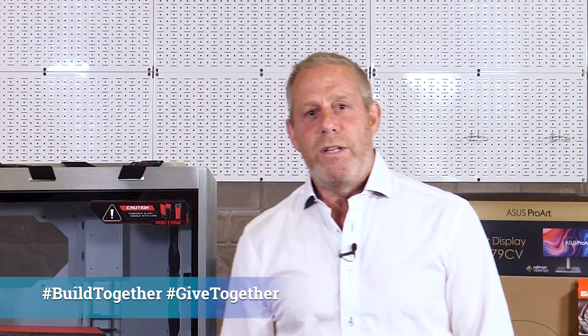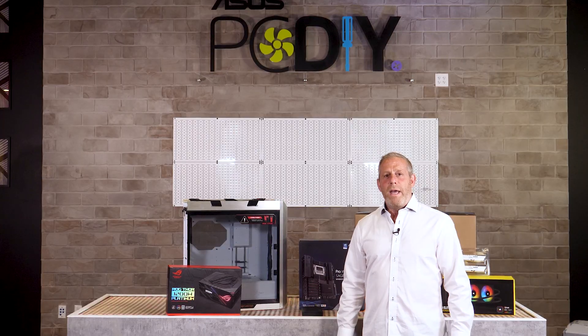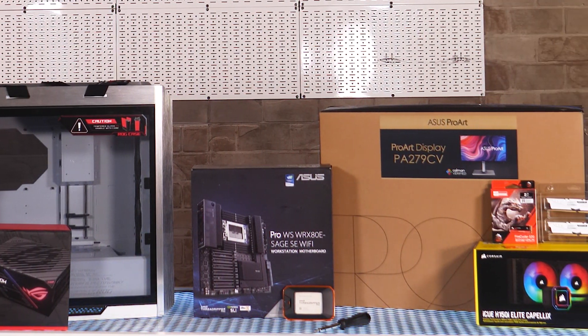Hello everyone, this is Warren Benison from Micro Center. Today I am here to join the Build Together, Give Together challenge. Thank you to ASUS for passing the screwdriver to Micro Center. ASUS has challenged me to build a new PC and give back to the community, and in today's video I am doing exactly that.